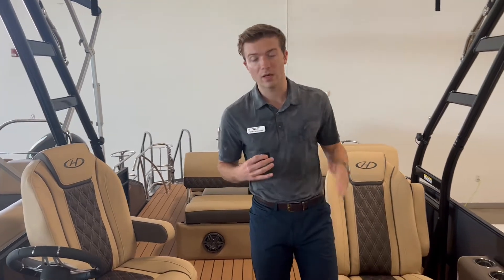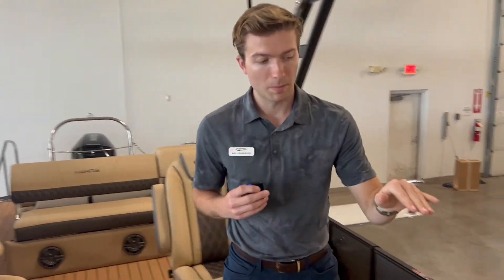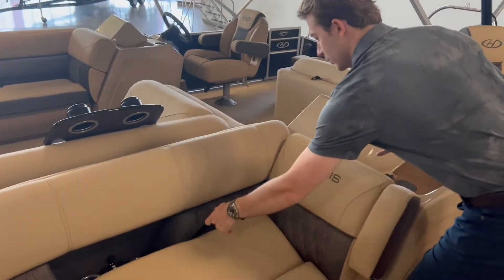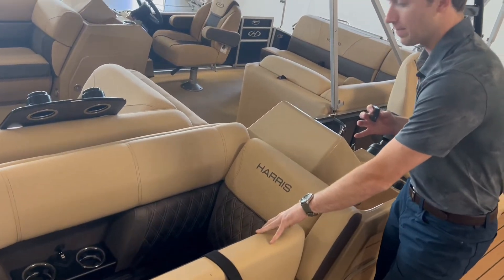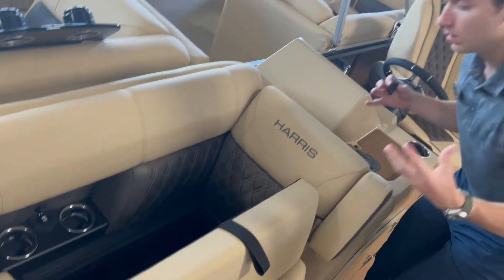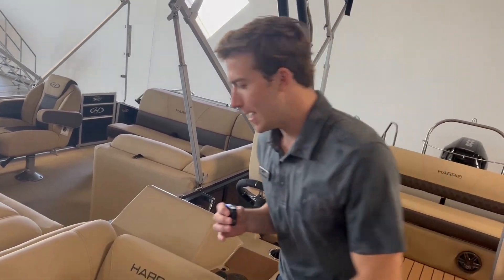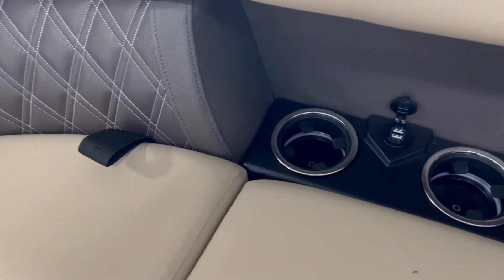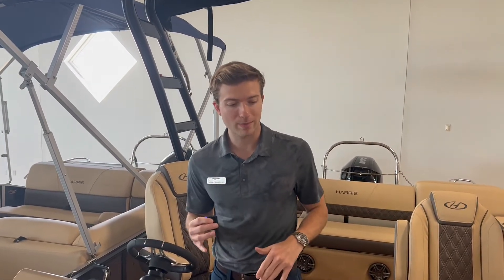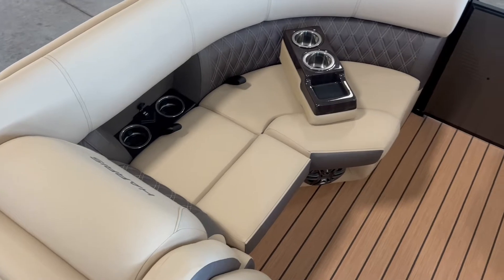You have in-floor storage because it's a tri-toon, and you have that third full-length toon, which is great on this boat. Up in the bow itself, you have movable cup holders. Underneath all of these seats is going to be storage, and they are on supported hinges. You'll see the water management in here, so when it does rain you're not going to have any or hardly any water in your compartments. You're going to have two cup holders on the right, two cup holders on the left that are stationary with USB ports on each side — so four USBs in total, four cup holders in the bow in total, and two speakers as well — plenty of creature comforts.